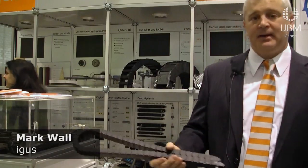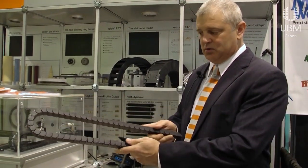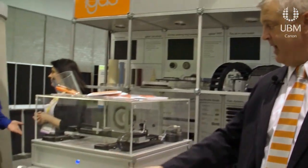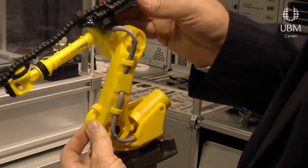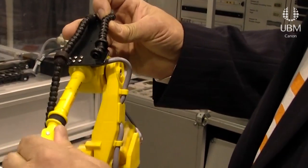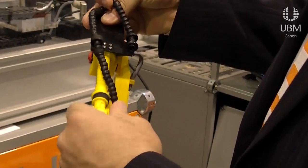IGUS is a manufacturer out of Cologne, Germany. We make products that help machines with automation, movement, and motion. We make chains that control cables and wires, dry-run slides, and bearings. We work in the robotics industry and help six and seven axis robots manage the cables, hoses, and wires that keep the robots doing the jobs they need to do.